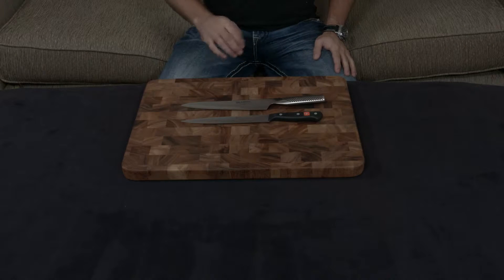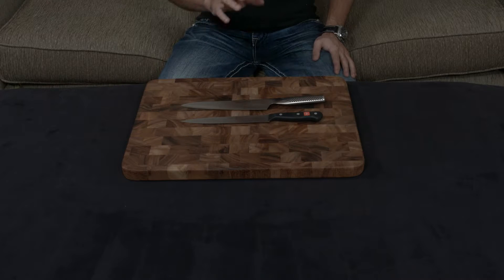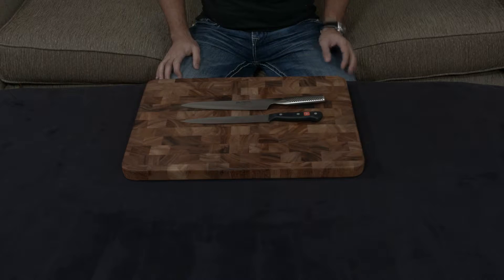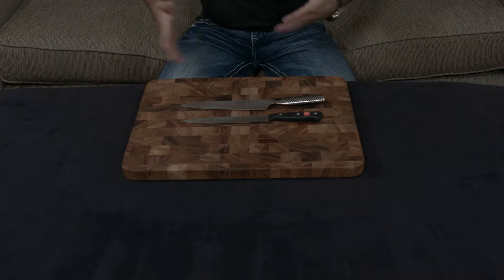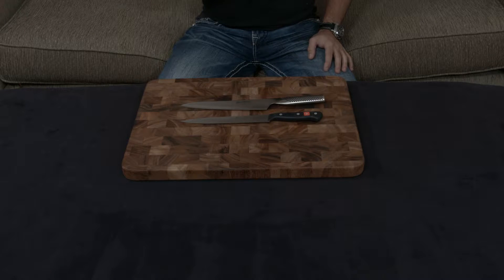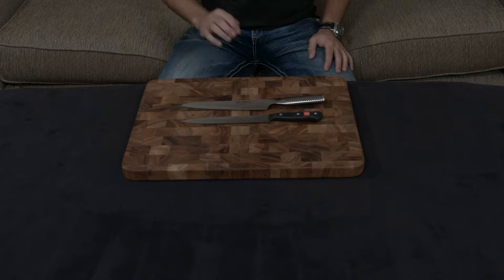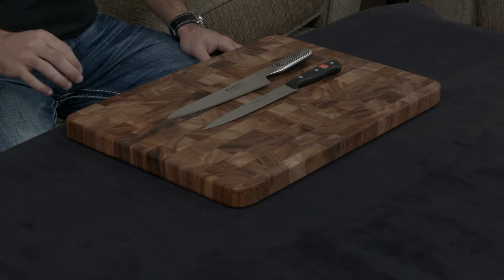A quick video going over the Global G3 carving knife as well as the Wusthof Gourmet carving and slicing knife. Both of these knives are meant to cut down roasts, chickens, turkeys, and things like that. I'm making this video because these are both very popular knives and a lot of times people find themselves choosing between the two.